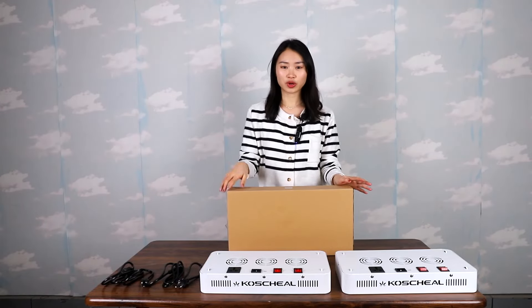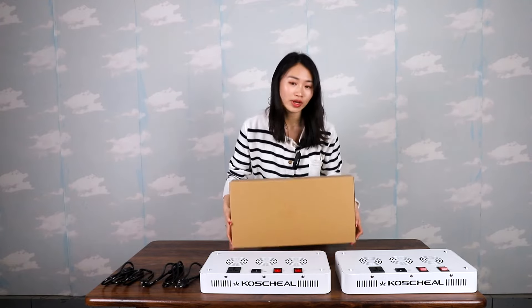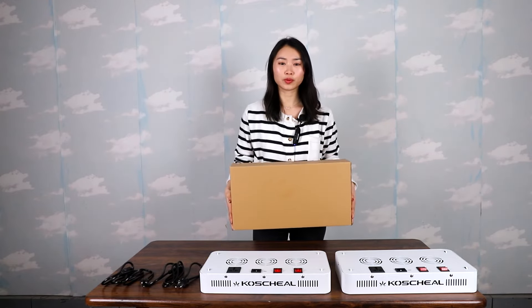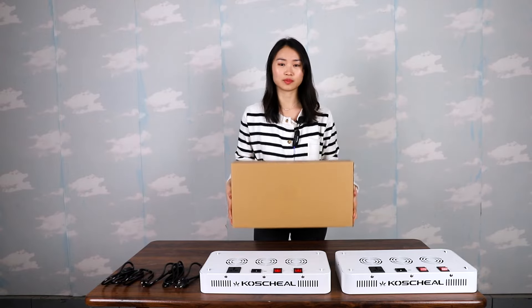Hello friends, let me show you how to connect the daisy chain function. You can see this box after you open the package from Amazon — you will see a box like this.